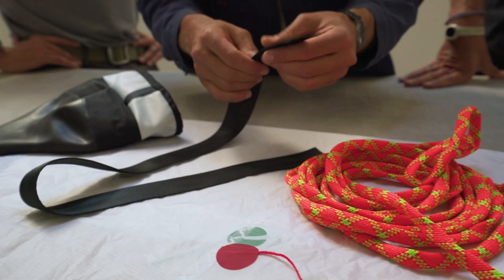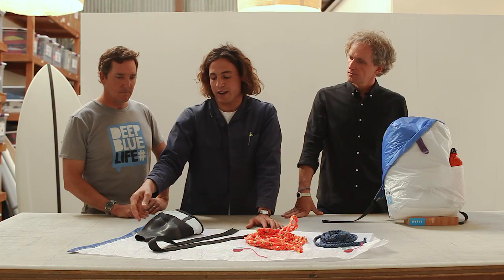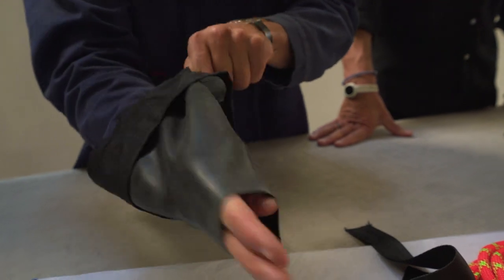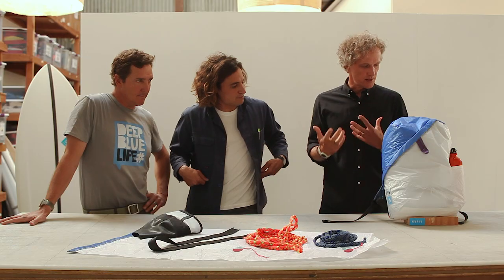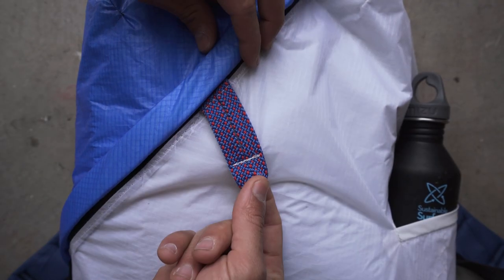We also use seat belt webbing, which is good for the straps. And finally, we use the sleeve of a dry suit as the inner part of the water bottle pocket. That's what I love about this bag — the stitching — because the way the sails are constructed may vary in different places. That's something I always want to achieve in products, which is give them this mass customization look and feel.